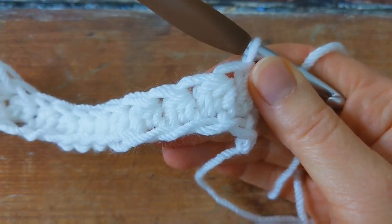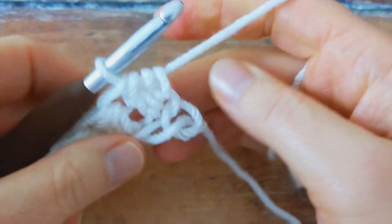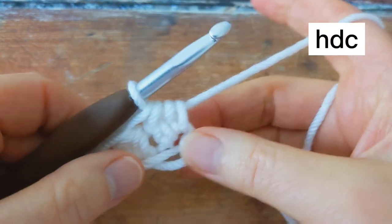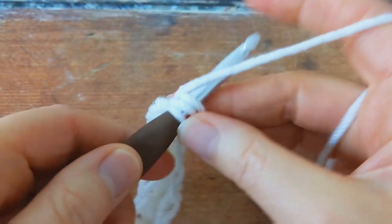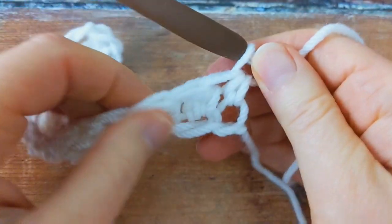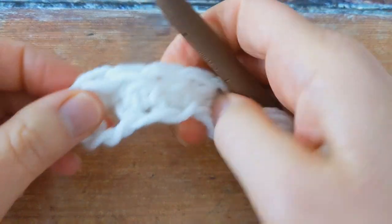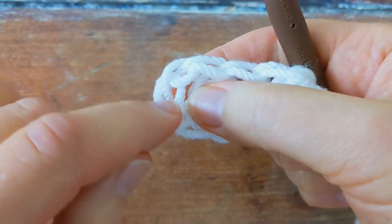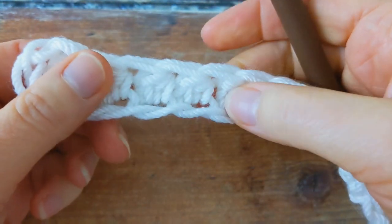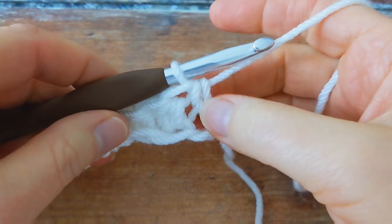I've been working my special cluster stitches all the way along the foundation chain and I've got one chain remaining. Into this last chain, I'm going to work one half double crochet. And that's the end of row number one. At the end of this row, you should have your skipped three chains, then 43 special cluster stitches, and then at the end one half double crochet.